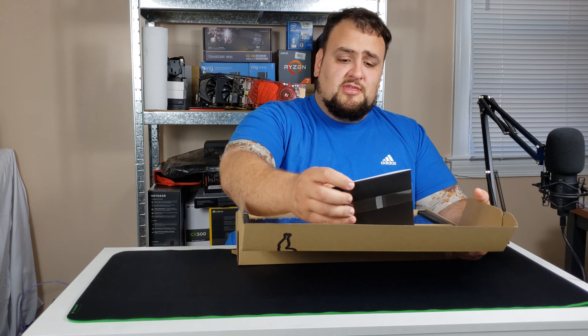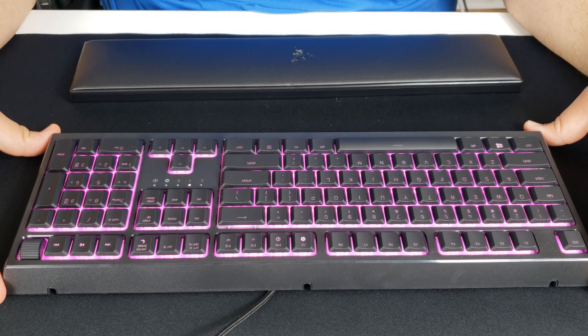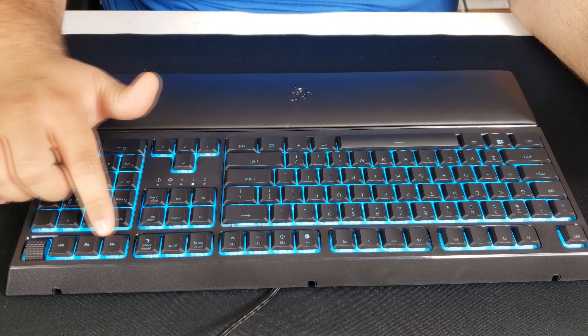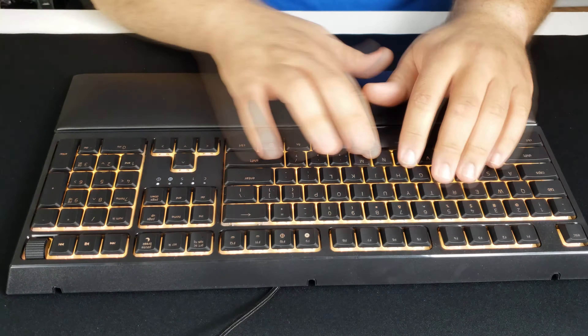Lastly, the Razer Ornata V2. We have our user guide and thank you note. It comes with an included wrist pad that looks very comfortable. This is not a mechanical keyboard — it's a mechanical hybrid keyboard, so it takes all the strengths of mechanical switches and rubber dome switches and combines them together. It attaches magnetically. Over here we have a volume rocker and media keys, and you can customize everything in software — macros, color schemes — to match your setup.